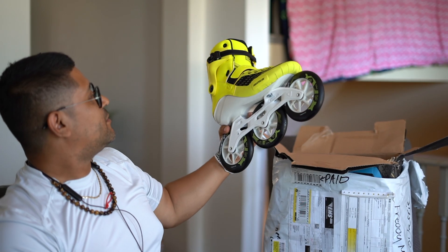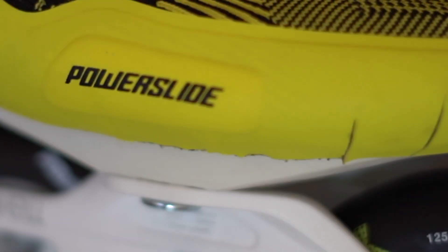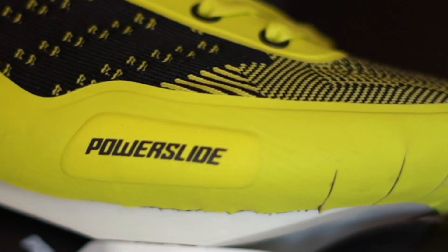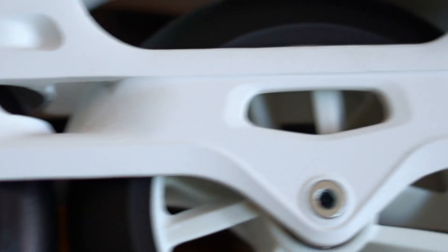They're really nice. The wheels are the same size as the other wheels — 86A, same as the other ones. You can't remove this cuff. I'm going to go for a ride with them and hopefully get what I want out of them, and not what the other ones had, which was more of a speed skate experience.